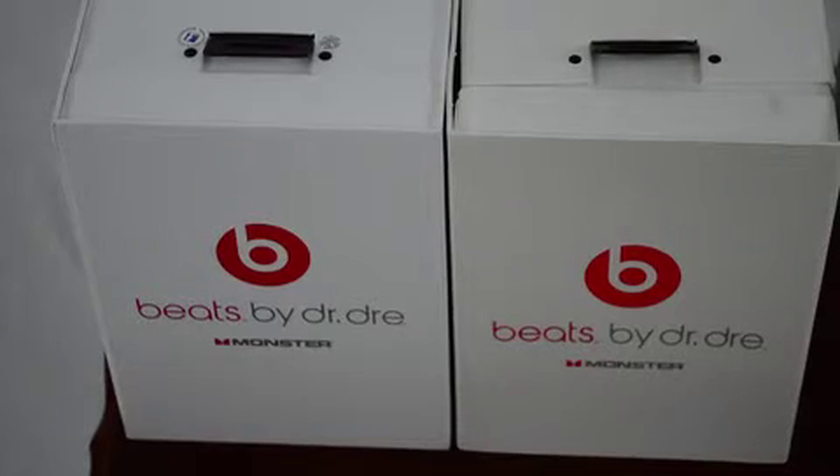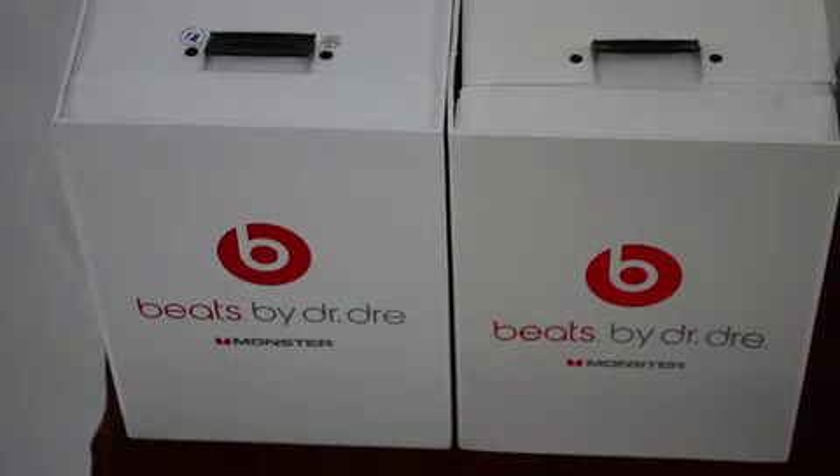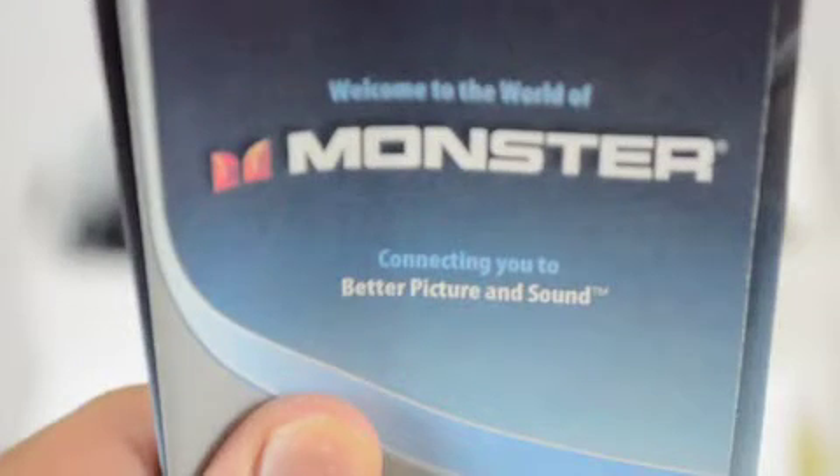If you see a sharper font on the left, that means that your headphones are real. Whereas if you see on the right, it has a less sharp font, which means the headphones are fake.